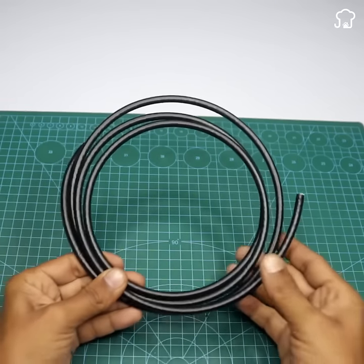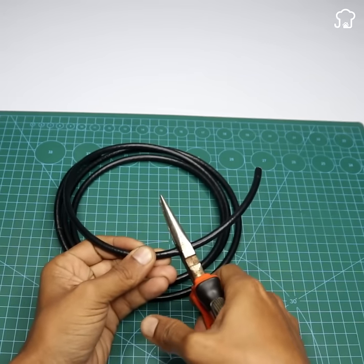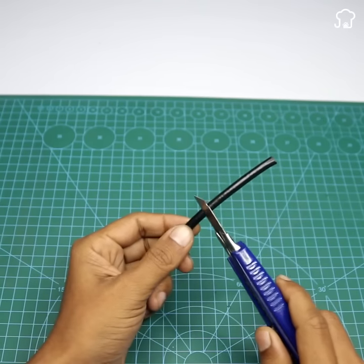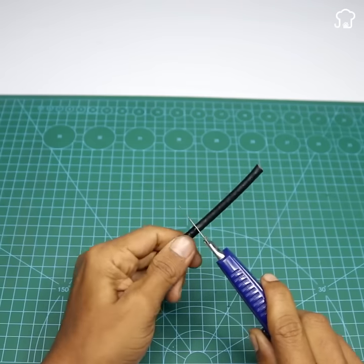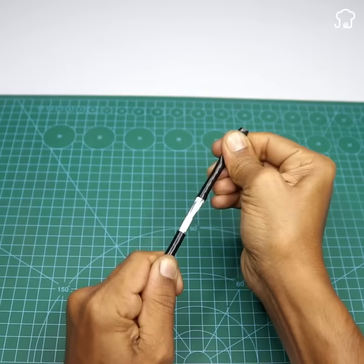The next thing we will use is coaxial cable for the television. With tweezers we cut a small piece of this size, then with a knife we mark a division in the middle of the previously cut cable. Once divided, we slide the rubber that covers the copper and also remove the white part to leave our coaxial cable uncovered.